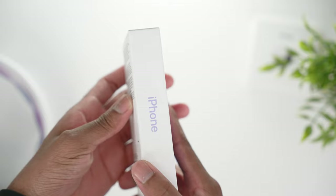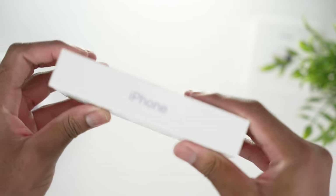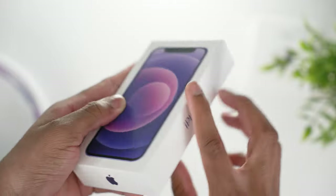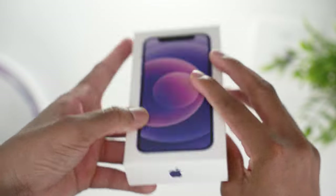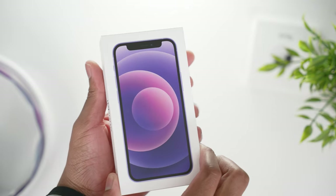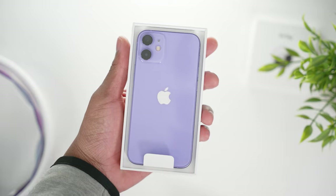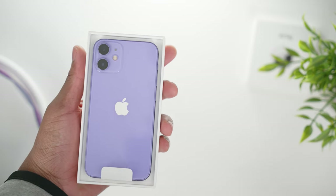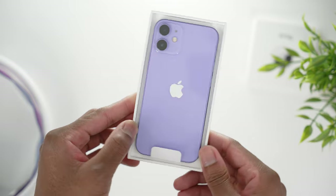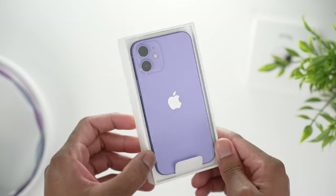Okay, so you all know it's the slim box. You can see that nice purple hint on the iPhone text right here, and the Apple logo also has that purple hint. Oh my god, that's beautiful — look at that purple, it's hitting!